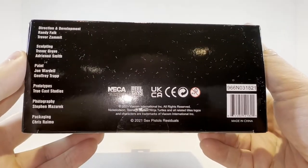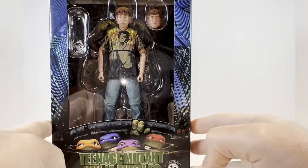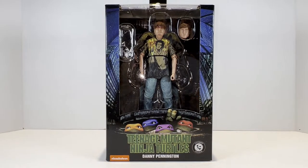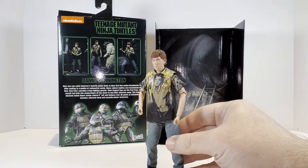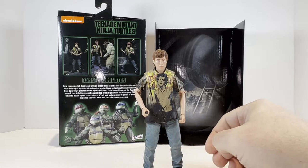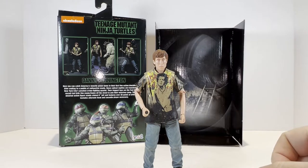Here on the bottom is just the barcode and legal information. And there is Danny. So we won't waste any more time — we will get Danny out of the packaging. Alright guys and we're back with Danny Pennington out of the packaging. It's a decent figure, but it's nothing that really blows me away. He is what he is — Danny with his iconic appearance from the film.